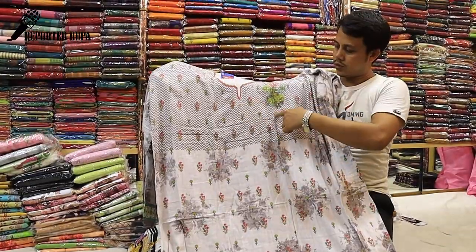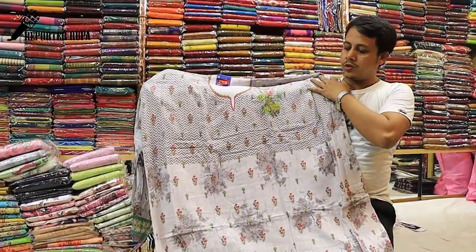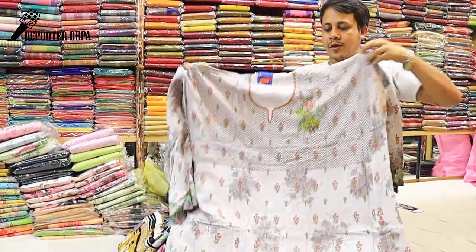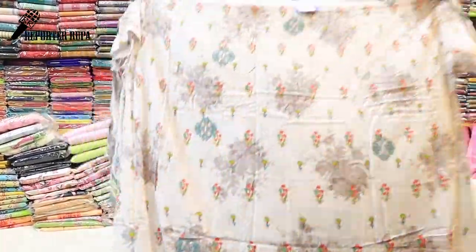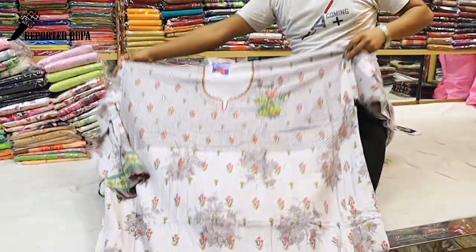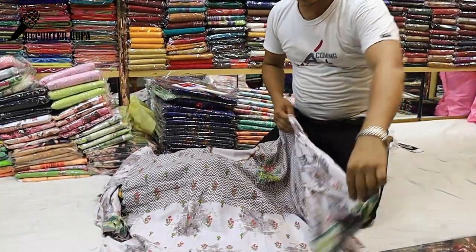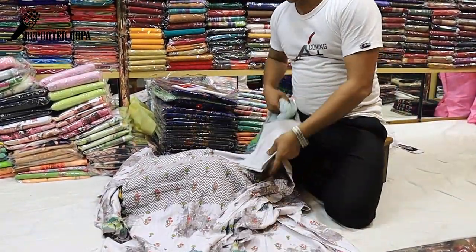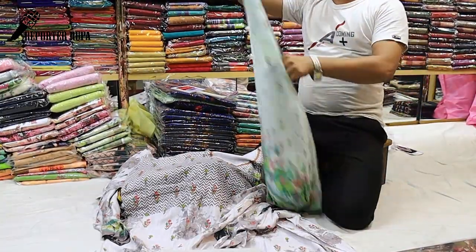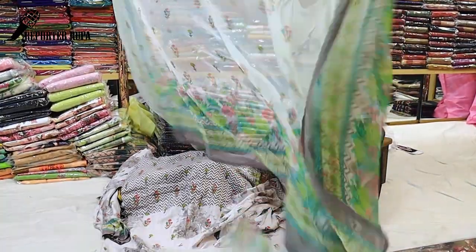This is the front part and this is the back part. This is a digital print. It's a traditional color. This is a cell lock. This is a very mature product. This is a beautiful product.